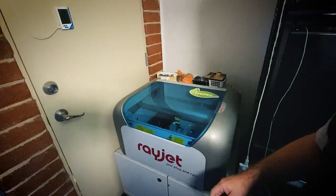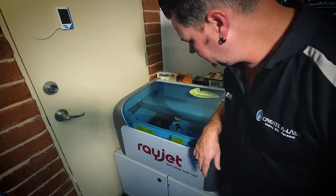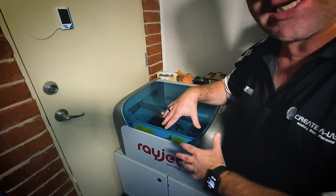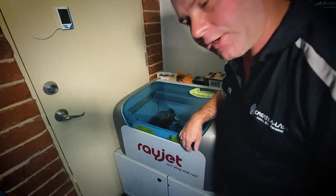Just come over here and have a look — you can see that bottle there is getting engraved at the moment. It might be a little bit noisy from this machine running right now. There we go, that one there is just finished.